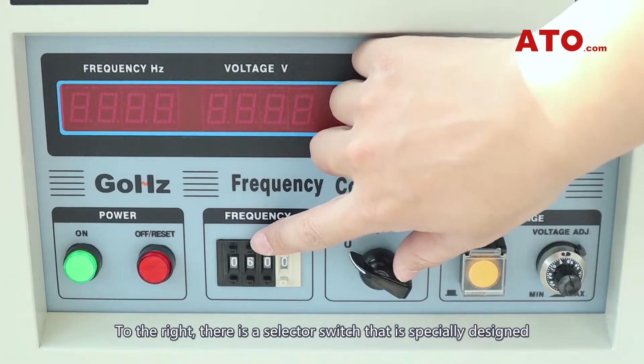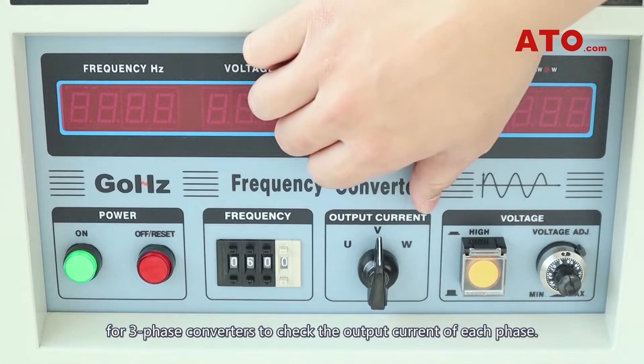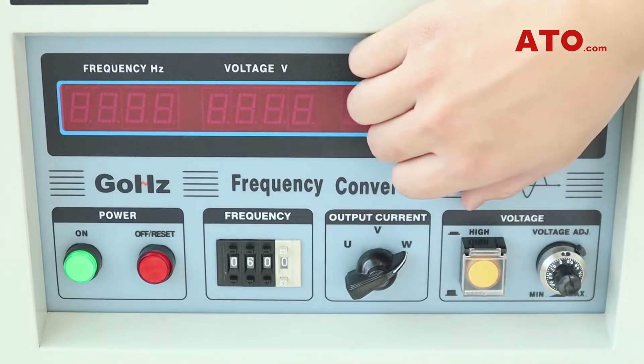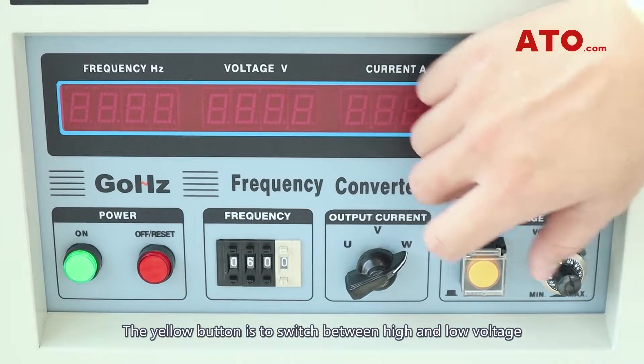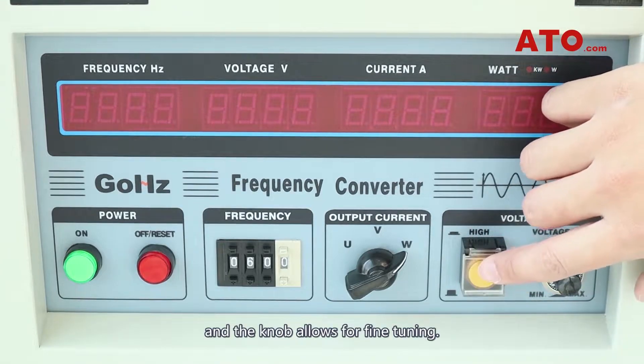To the right, there is a selector switch that is specially designed for 3-phase converters to track the output current of each phase. To the right end, there is the control panel for voltage adjustment. The yellow button is to switch between high and low voltage, and the knob allows for fine tuning.